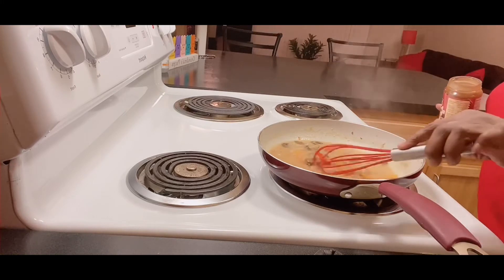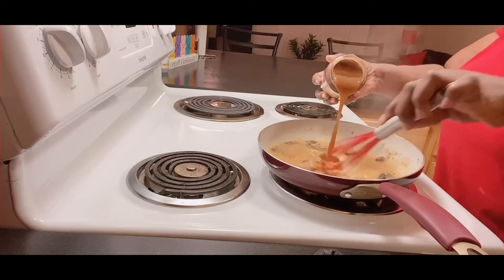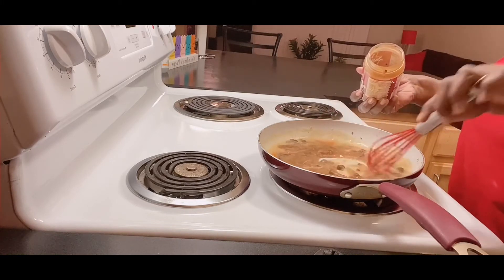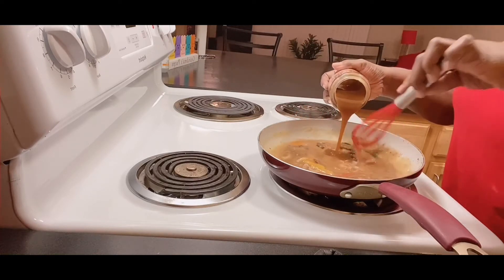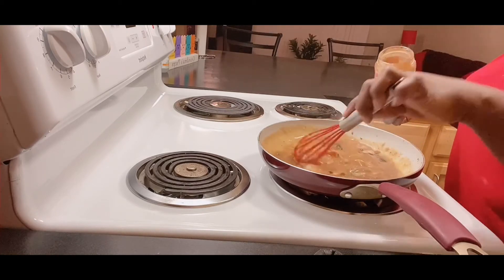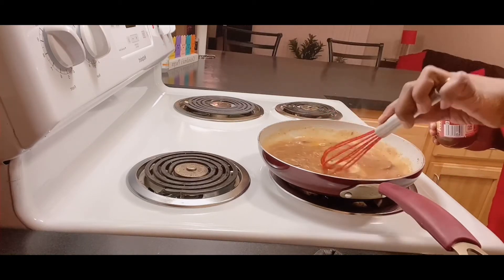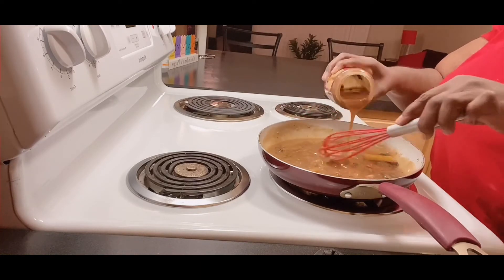Looking good! I'm adding a little store-bought gravy because that's the way I like it — I like mushroom gravy, and I already have the homemade mushrooms in there. Just stirring it to your liking. If you don't want it too thick, add more water.